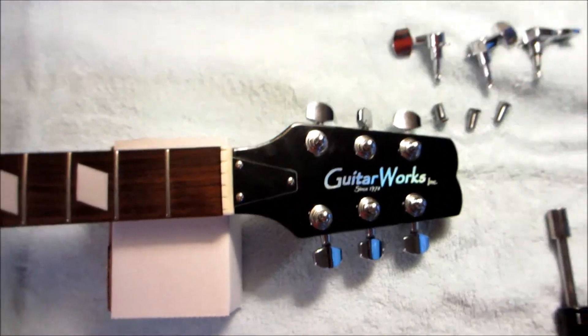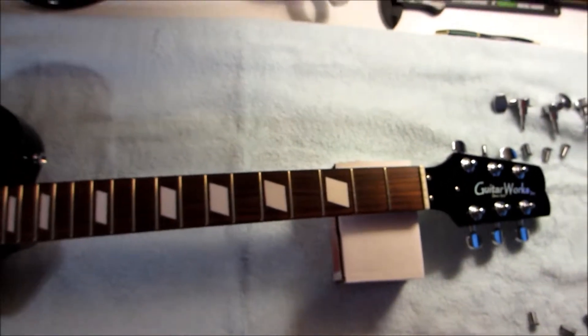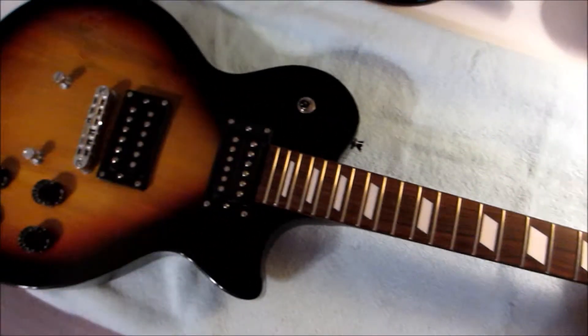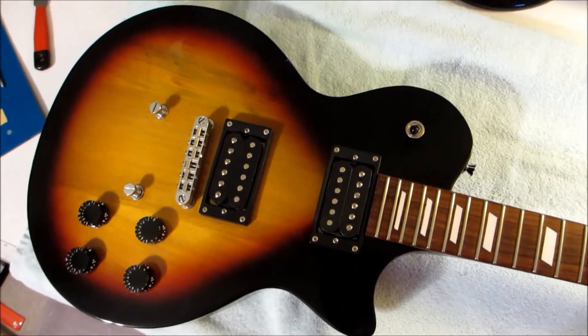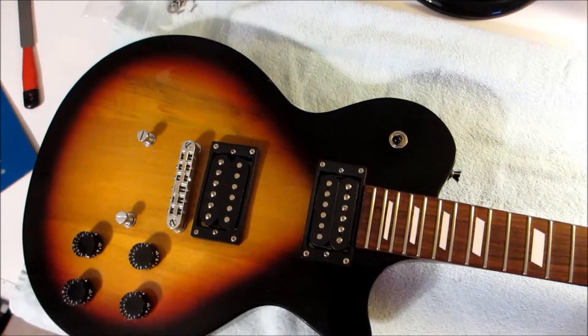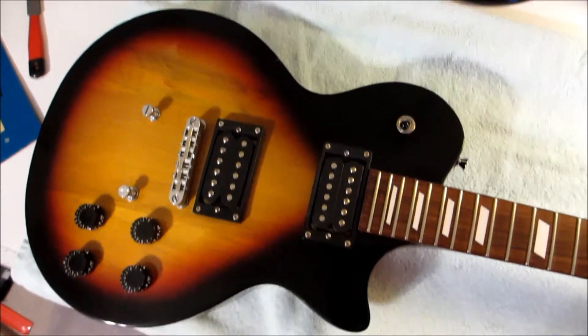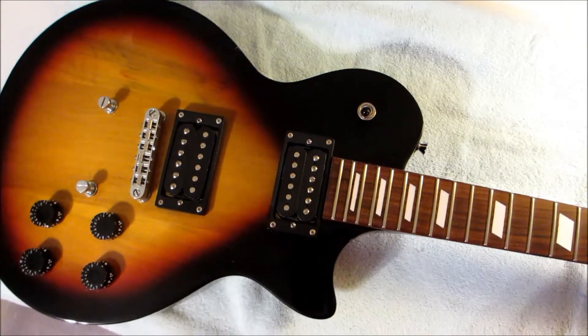I hope this video helped you. It's an incredibly simple install — it should only take you about 15 to 20 minutes at the most. And now with your new locking tuners on here, even restringing the guitar should only take you about 20 minutes. Good luck, I hope this helps.